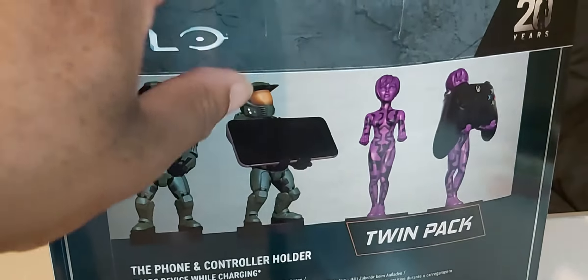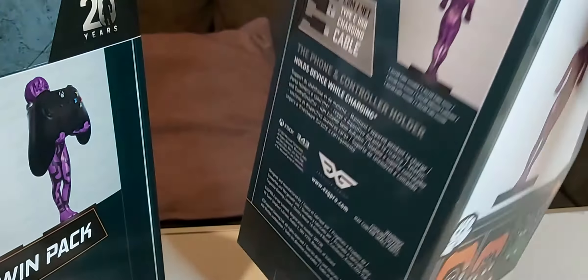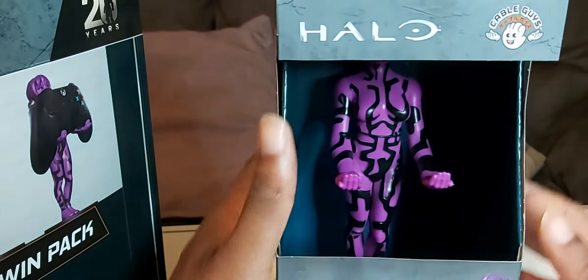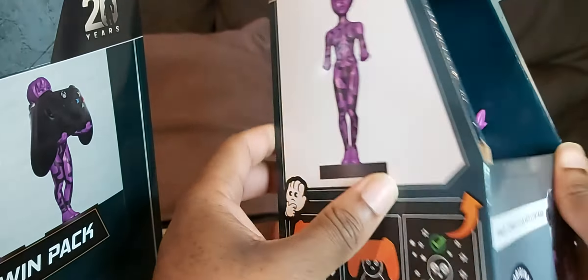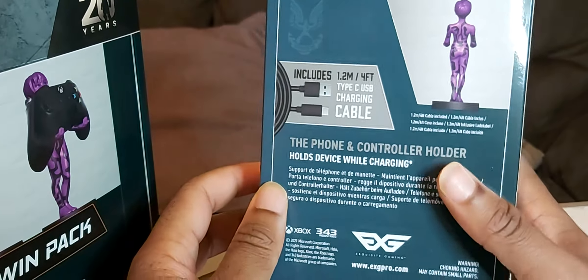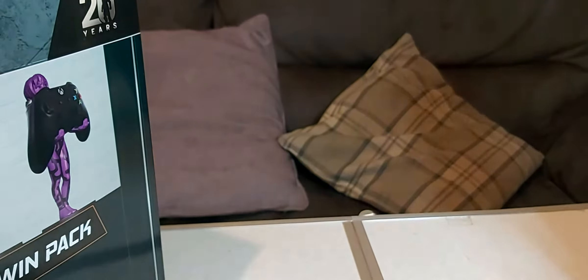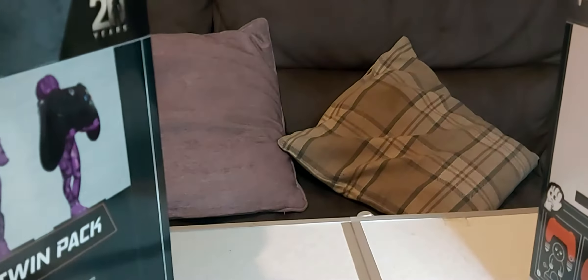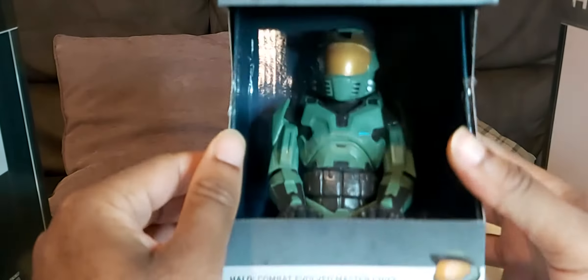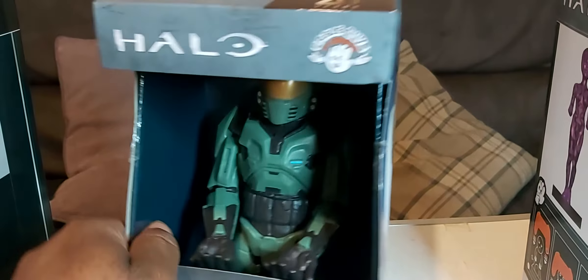I've already tried to open this — this is Cortana here. It comes with a 1.2 USB charging cable, and the same thing for Master Chief as well. So let's start with Cortana first.